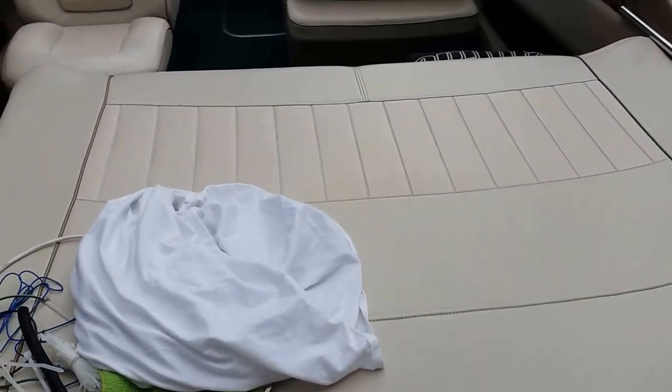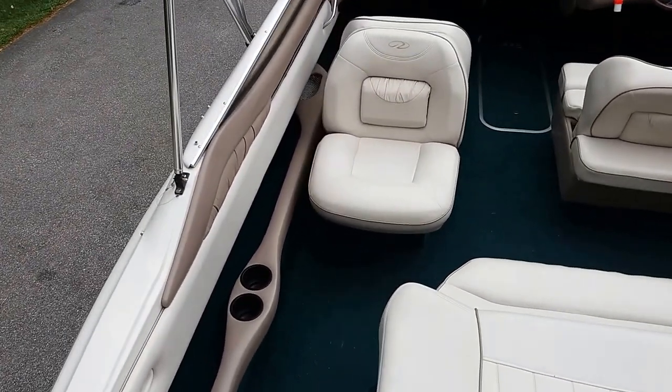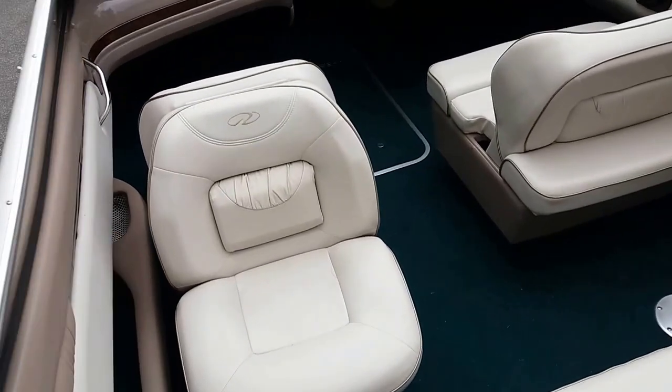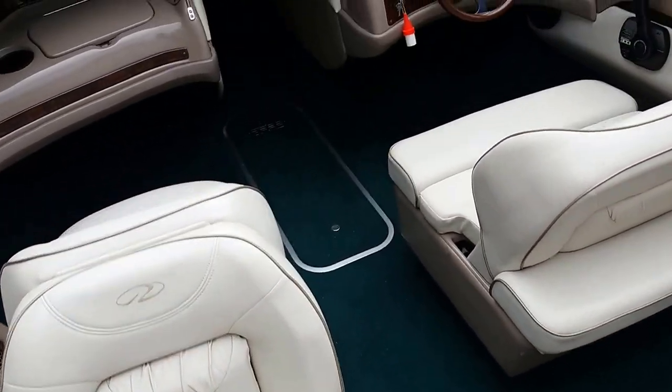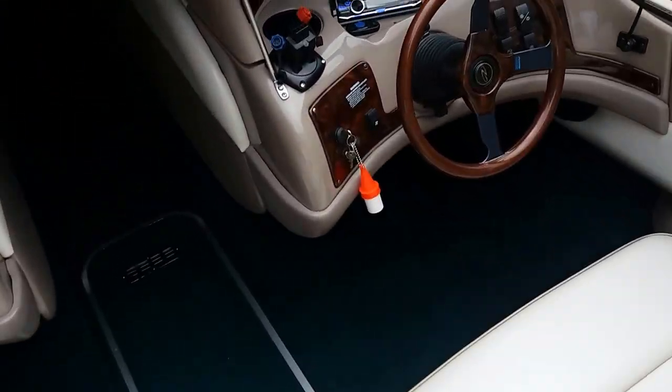Hey YouTube. I wanted to show you the ShamWow — the SS ShamWow I guess you'd call it. It's a Regal 2100 LSR, Bauer Rider Cruiser, Mer Cruiser in the back. It had the stock system in it when I bought it and the stock system sucks.